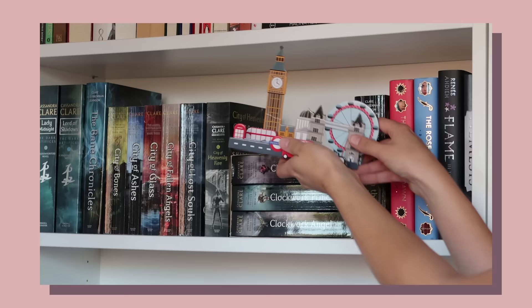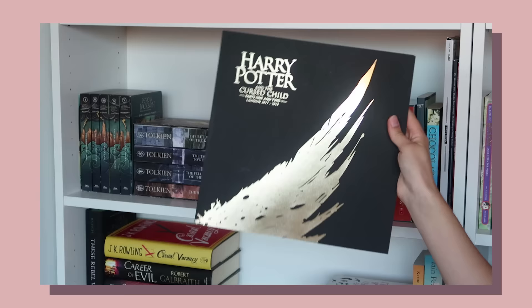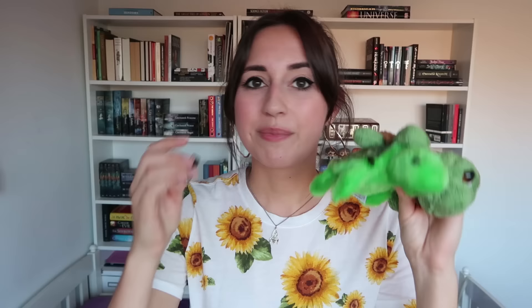Next up we're gonna talk about how to make it personal, because this is your bookshelf and it should represent you and the things that you love and cherish. You can put everything on there that really represents you. For example, a thing that I really love is sea turtles and I've got quite a few sea turtle items — a very cute little glass sea turtle that I got from Los Angeles, an amazing sea turtle plush from London, and this one from America as well, I think from Monterey.